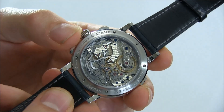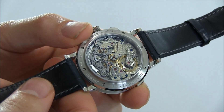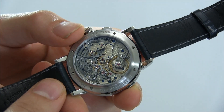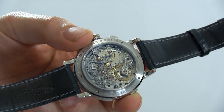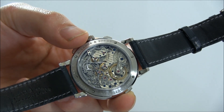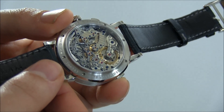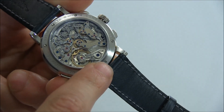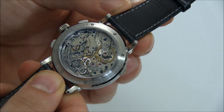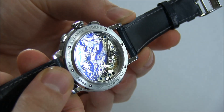All A. Lange & Söhne movements are meticulously created — hand assembled, hand decorated, and after they're assembled they are taken apart, cleaned, and reassembled. This specific movement is the Caliber L951.6. You can see some of the traditional elements there, including the balance wheel and the balance cock, which has been hand engraved — a hallmark feature that all their watches share. The depth of this is fantastic.